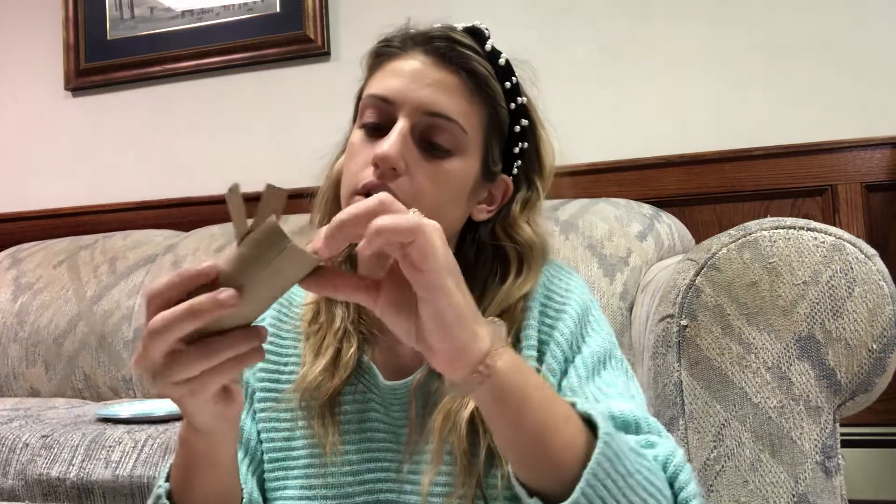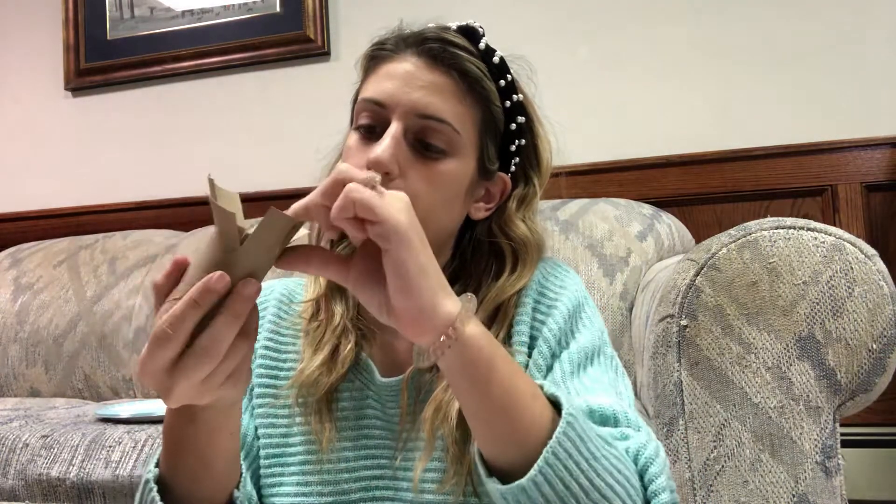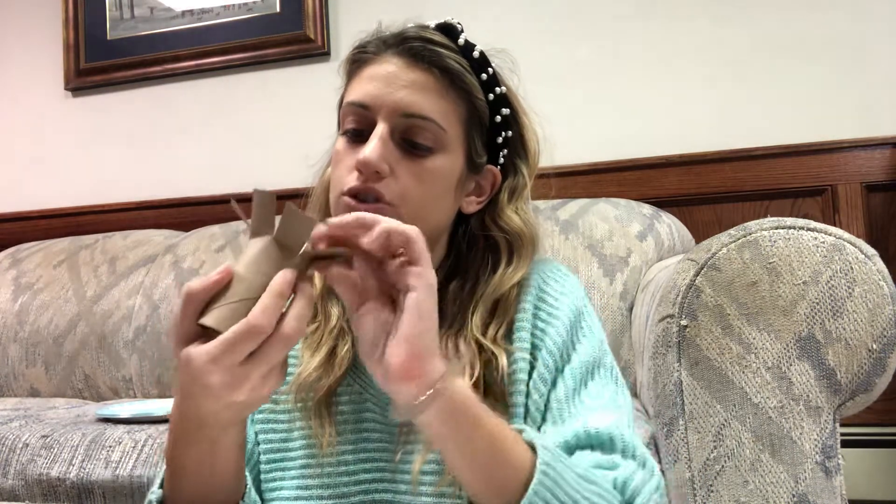Push back each petal using their pincer fingers. It's a good fine motor activity — pinch and push. Then you can just use your hand and flatten it like so.